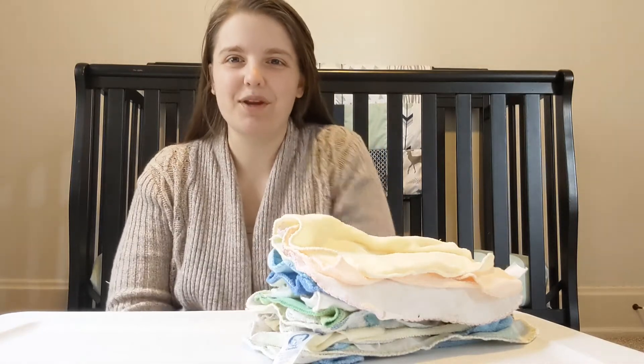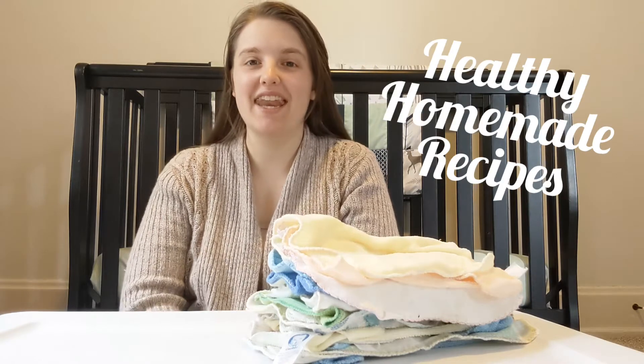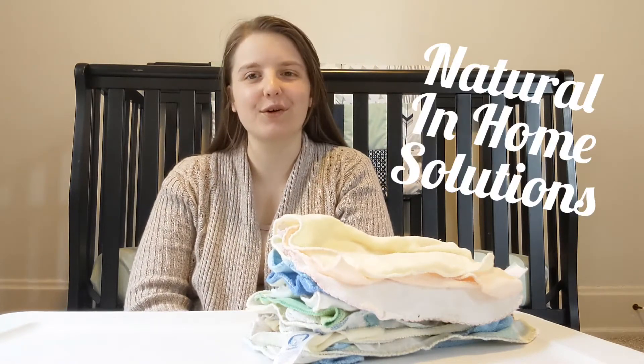Hello, this is Alyssa, the White-Tailed Woman, where I share my healthy homemade recipes, do-it-yourself projects, and natural in-home solutions for a cleaner and healthier home.